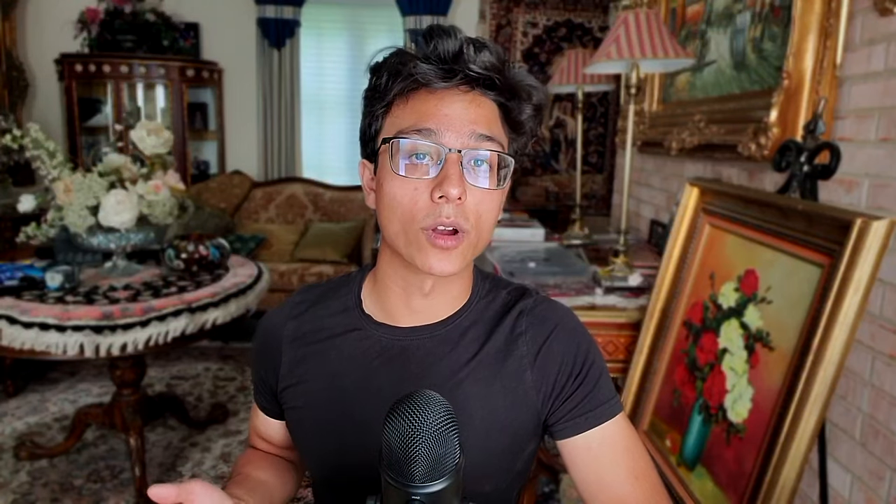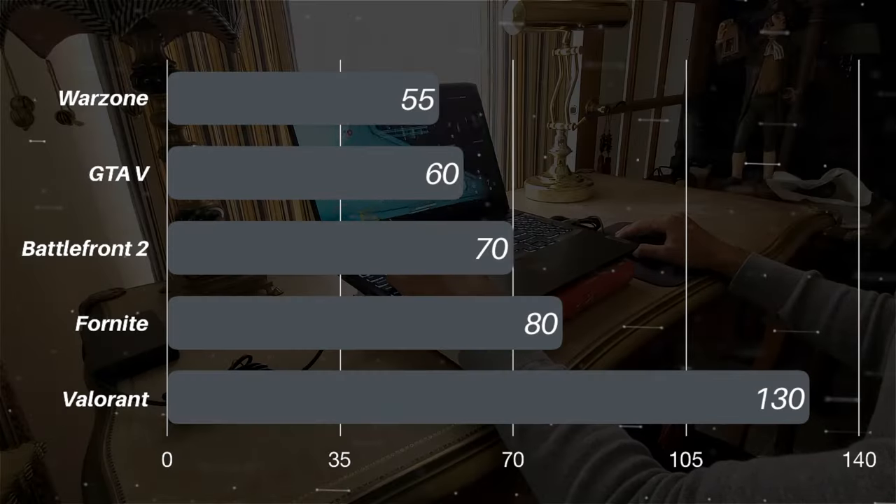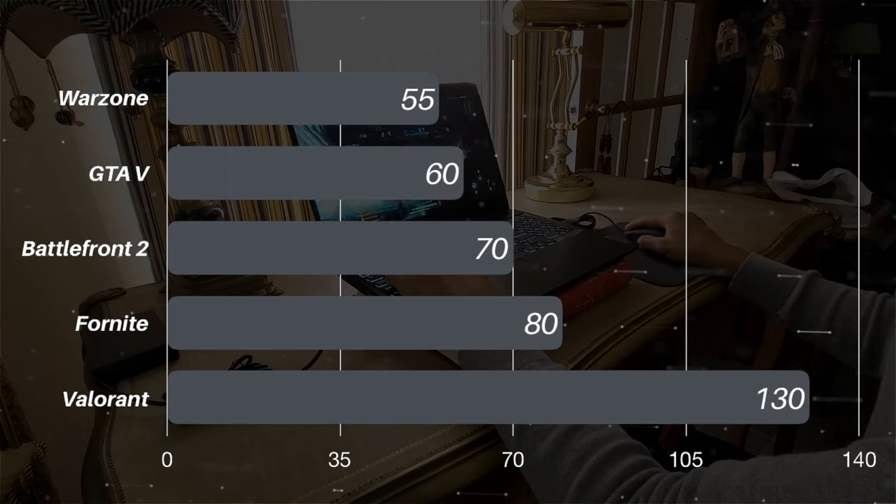The configuration I'm rocking is the starter model, with upgraded storage. And despite being the starter model, this laptop's performance is really impressive. Check out these benchmarks. It's not something that I would say is the best performing gaming PC on the market — there are definitely better ones at a higher price tag. But for the price, it's really incredible, only being outcompeted by the Acer Aspire 5 on occasion.